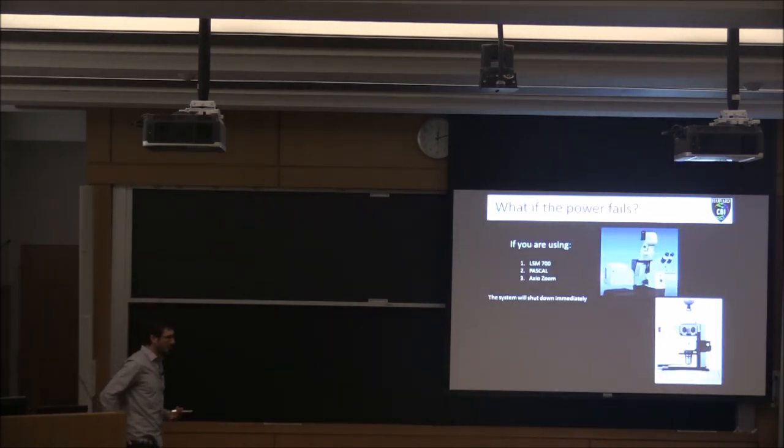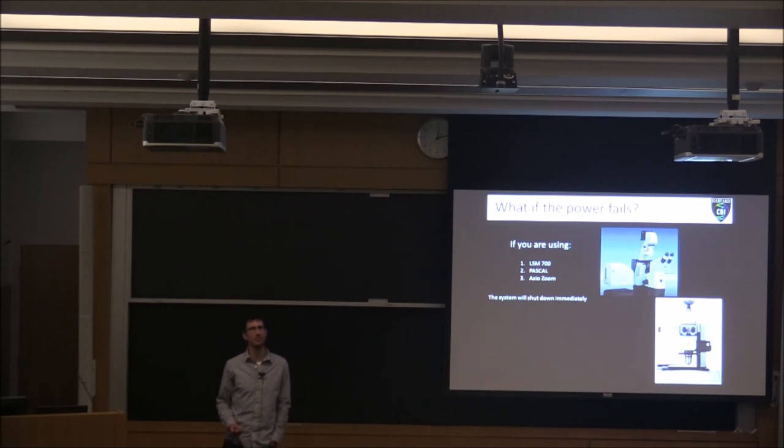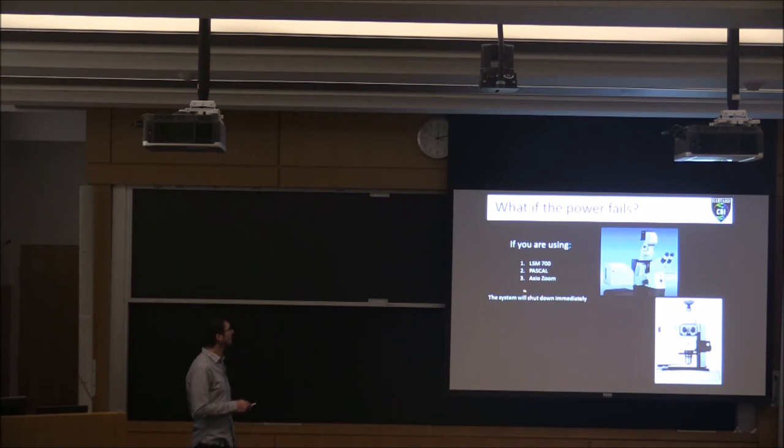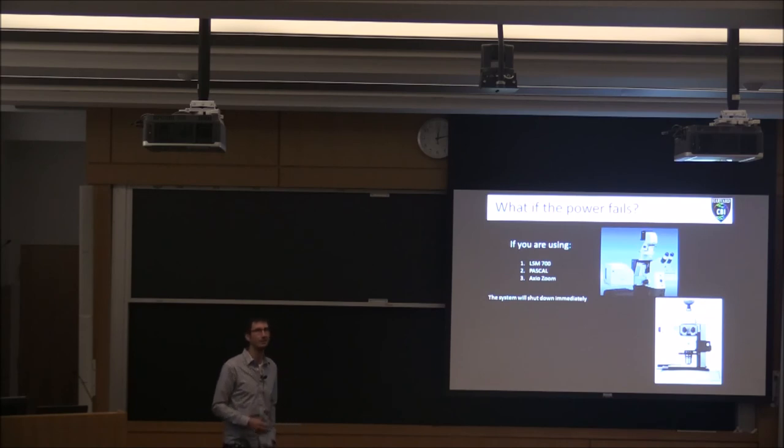This is something we never tell you about during training, and we probably should. Thankfully, we've never had a full power failure in the facility — just a couple of spikes. But if the power does fail and you're on one of these three systems — the 700, the Pascal, or the Axio Zoom — that microscope will just shut off and you'll lose everything. These aren't on any battery backups, so there's nothing we can do.